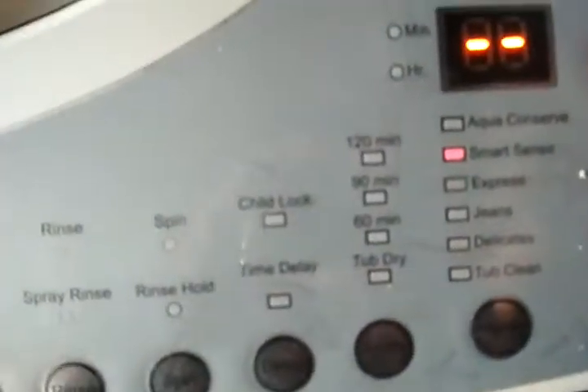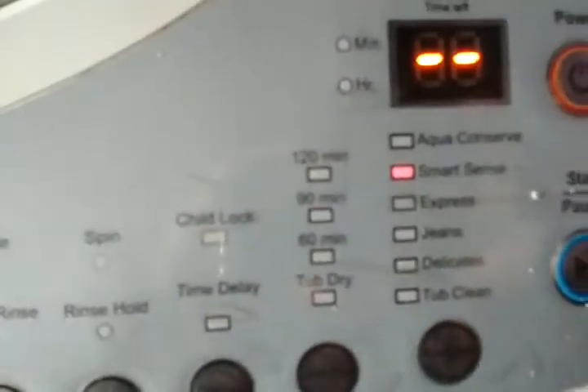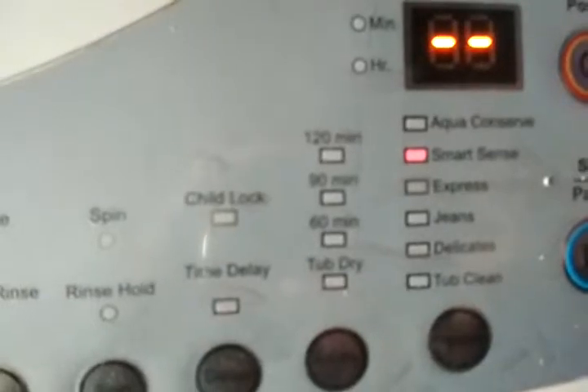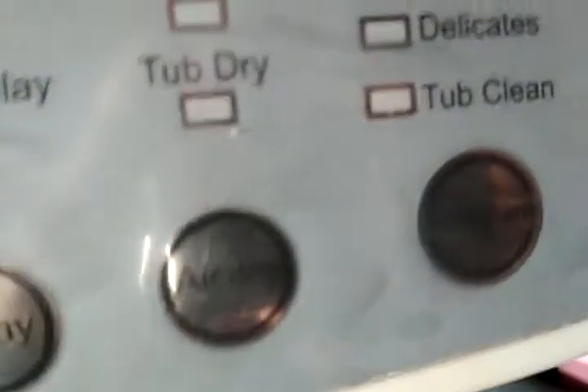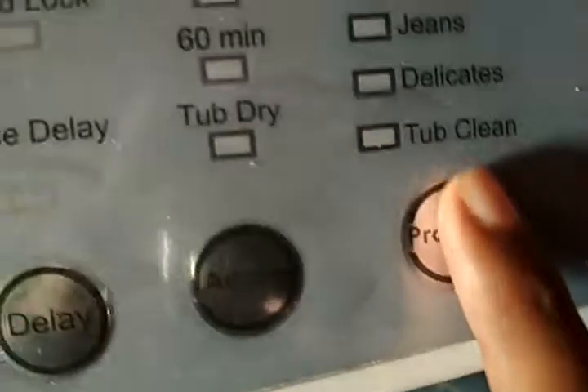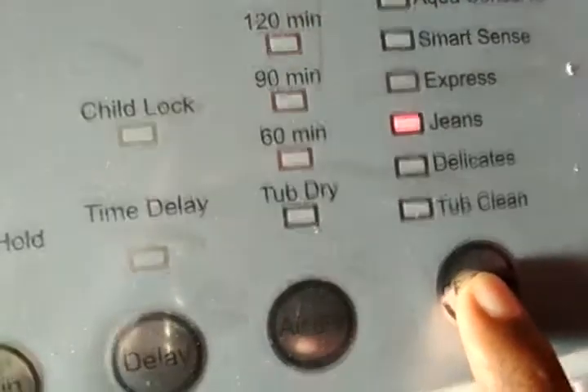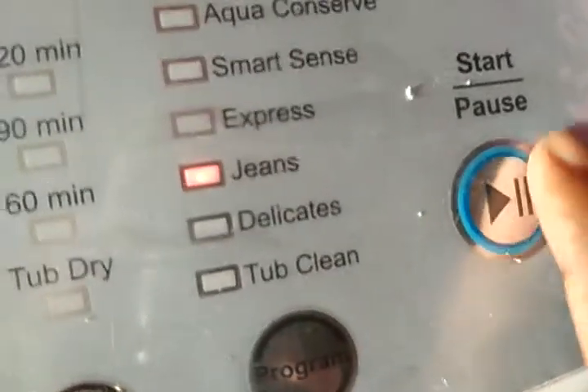Now you see so many programs are there — Aqua Concept, Smart Sense, Express, Jeans, Delicates, and Tap Clean. Now I will put it on Jeans. Through the program button you can set it on Jeans. So I have selected it — now you push play.